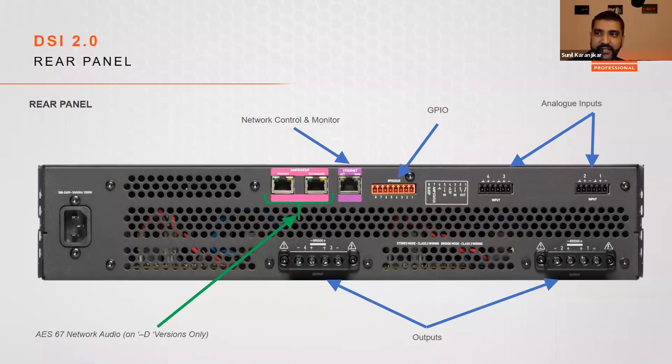The only difference the Dash-D has compared to the standard version is two additional jacks for AES-67 networked audio, labeled as primary and secondary. These can be run in a redundant configuration or as a switched configuration.